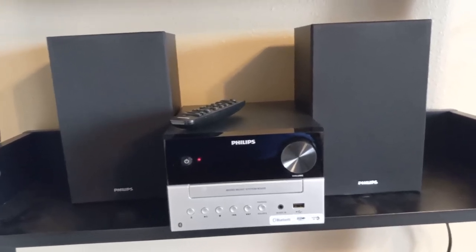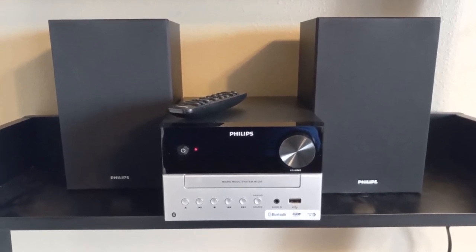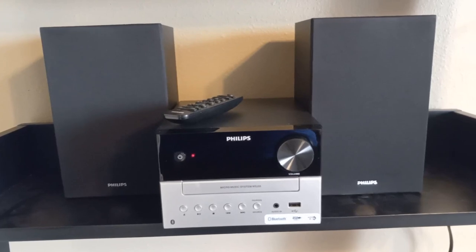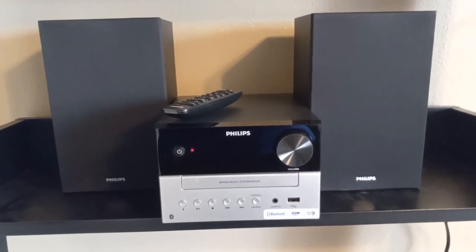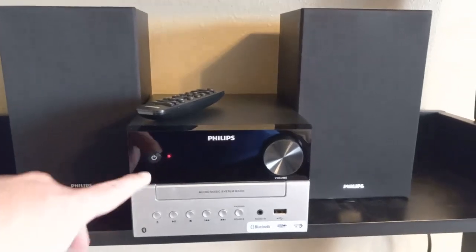I wanted to make a video of the stereo that I got for my office because I wanted to listen to music and podcasts while I worked. There were two things that I wanted: something sort of small but still with good sound. And this system checks both of those boxes. I'll just kind of show you how it works.